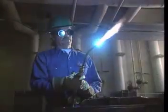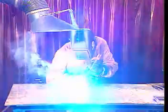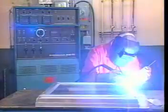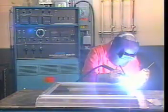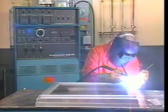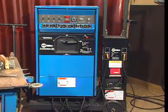Two common welding processes are oxy-fuel or gas welding and arc welding. Arc welding is the process of joining two pieces of metal by using an electric current to help create the heat that is needed to melt the metal pieces to be joined. The current used in arc welding is produced by a welding machine. The current flows through an air gap between the welding machine's electrode and the metal that is being welded. The air gap has a high resistance, and current flow through the air gap creates an arc.